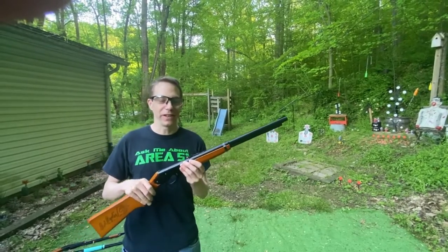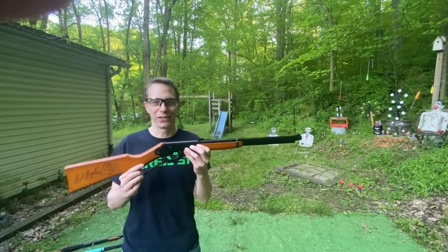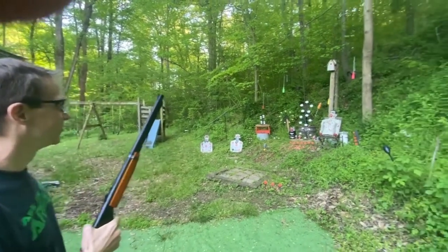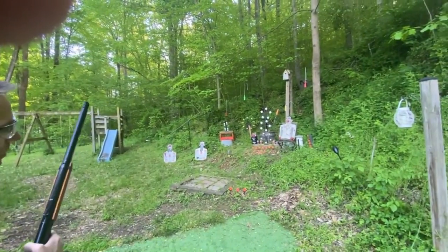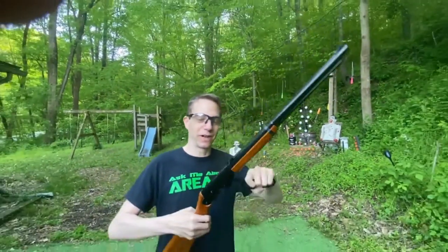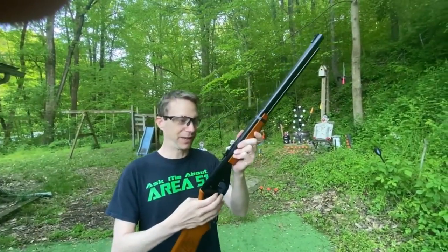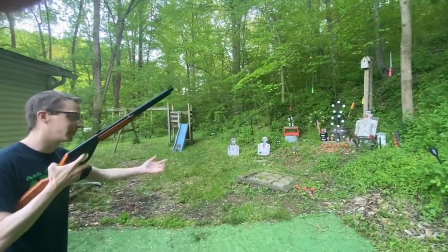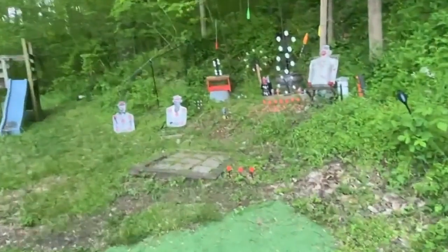Let's have a little test of the Adult Daisy Red Rider and see if I can go fast. I'm going to try to hit these shatter blasts, these cans, and some of these spinner targets. You're going to get a little lever action going here — just cock it back, make sure the safety is off, and you're ready to fire. I'm going to go after these first row of close shatter blasts first.